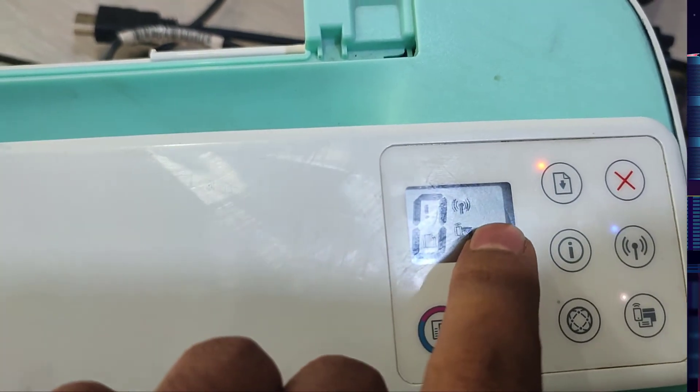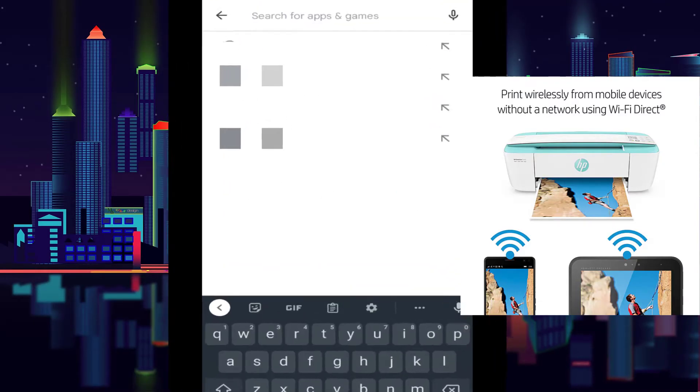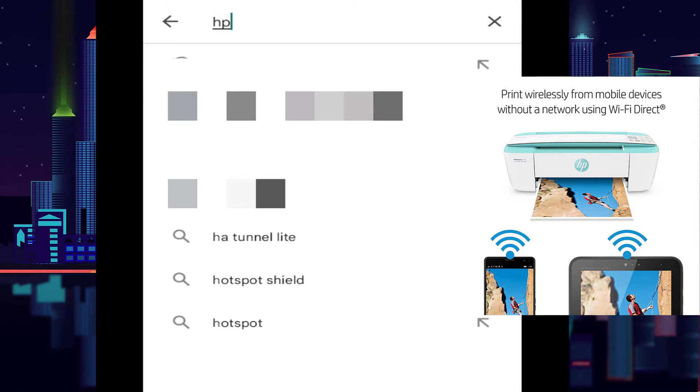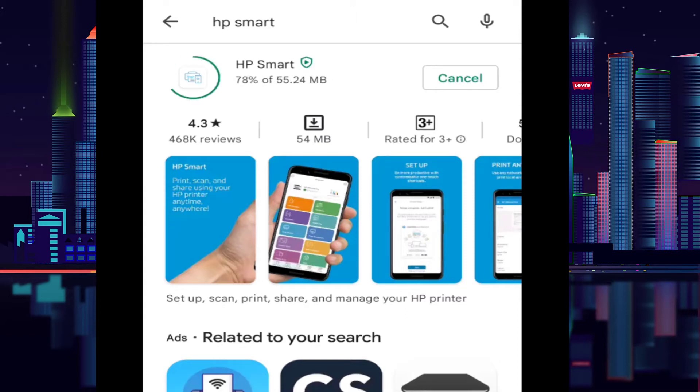This is wireless mode. Now go to your phone and open the Google Play Store. I will show you the HP Smart app to install. The installation is complete — now open this software.